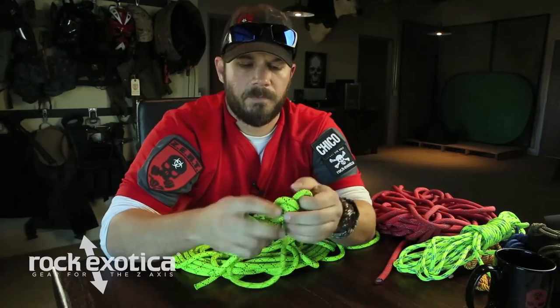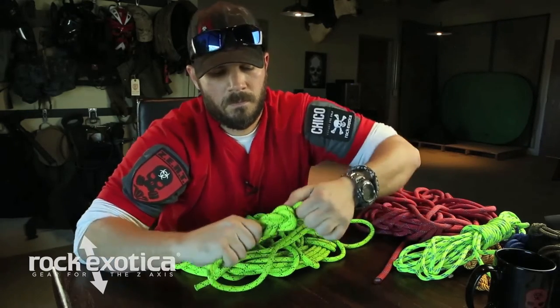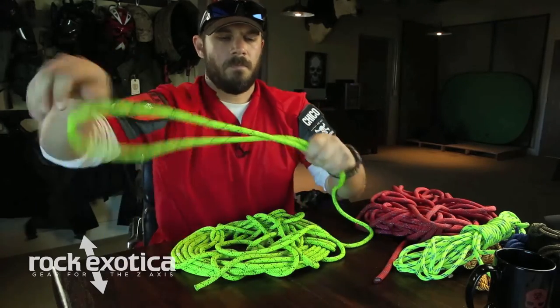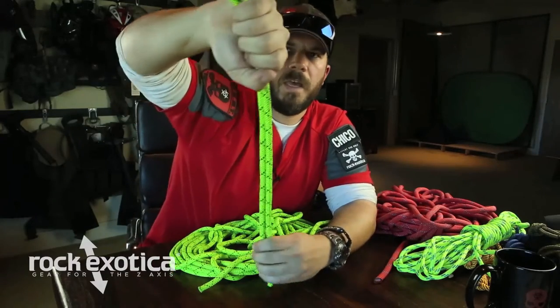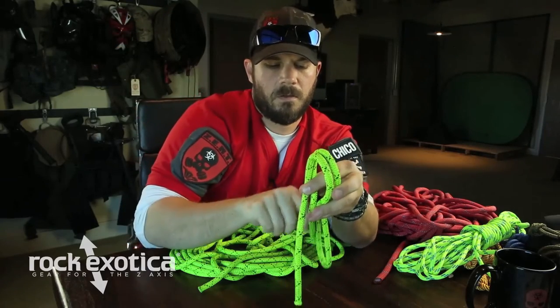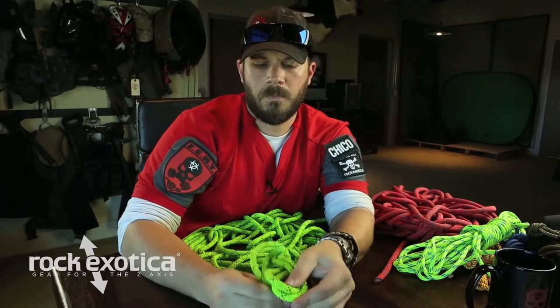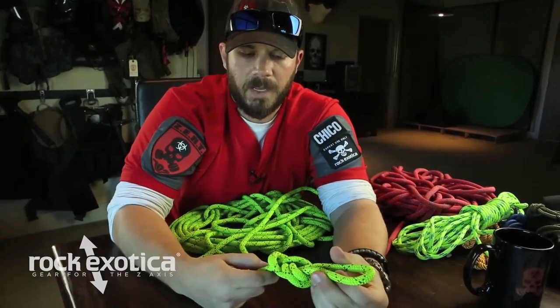Dress it up. Let me tie that again. Start with our bight of rope — I'll usually turn my hand like this. Bring it down, bring it around, up and through, and cinch it down. There's our figure eight on a bight.